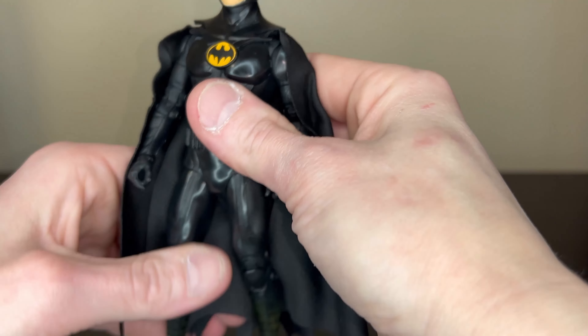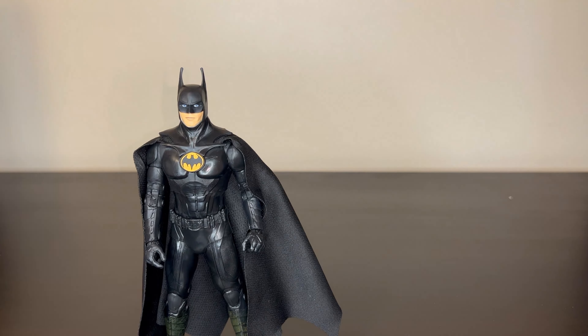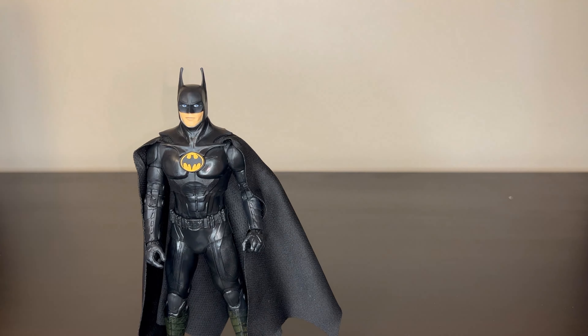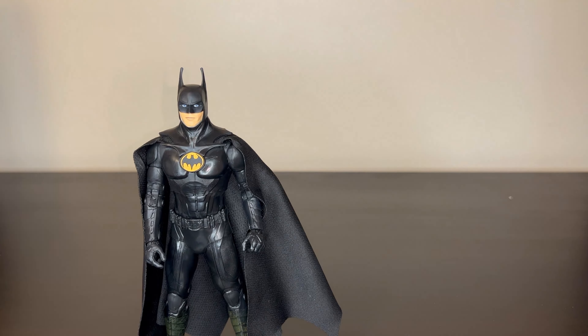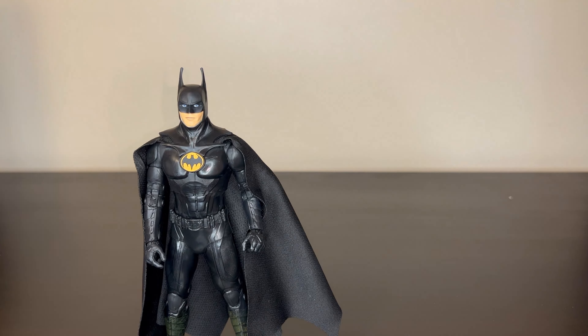On this version of the outfit the belt is blacked out, which looks — I don't know — comparable. I don't know if it's better or worse, but it looks good. I'd say this figure looks amazing, just amazing looking. Very happy with it.